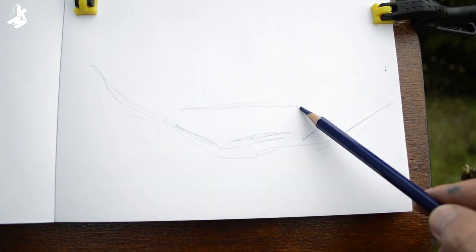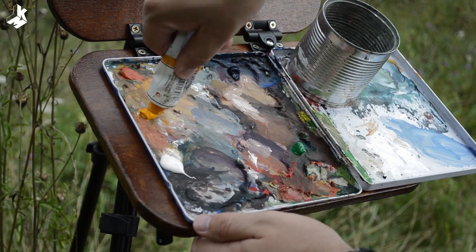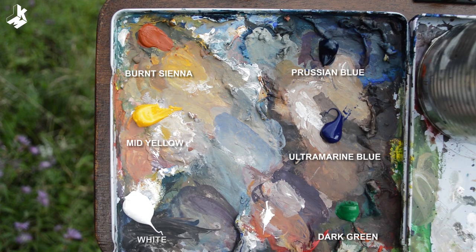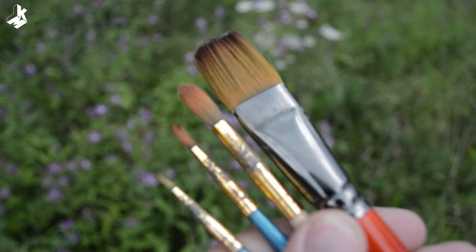I use a watercolor pencil for sketching the scene. That's my palette. I'm using burnt sienna, mid yellow, white, Prussian blue, ultramarine blue, and dark green — so 5 colors plus white. I'm using these 4 different sized brushes, but most of the time I use the big flat one.